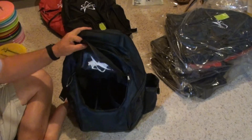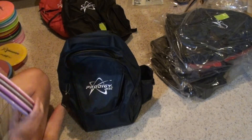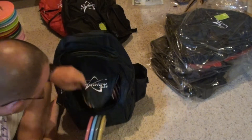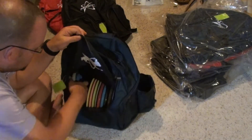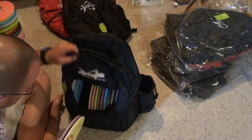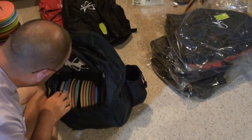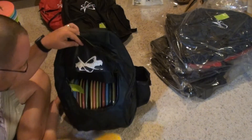We're going to load this up with drivers first. Here's four drivers, four more drivers — that's eight. About four mid-ranges. A couple of backup putters or driving putters. A couple more drivers. We're at two, four, six, eight, ten, twelve, fourteen, sixteen — we're at eighteen. It definitely can fit a couple more, so let's put a couple more drivers in.